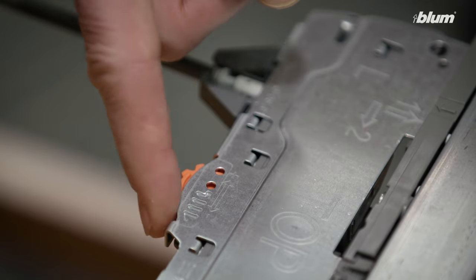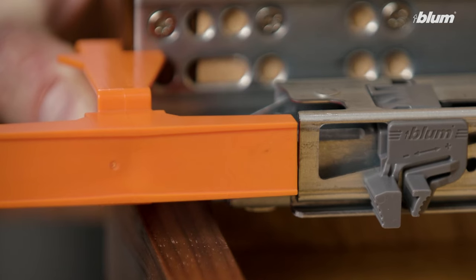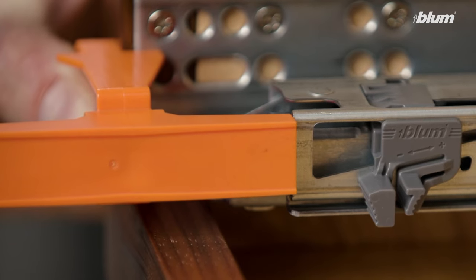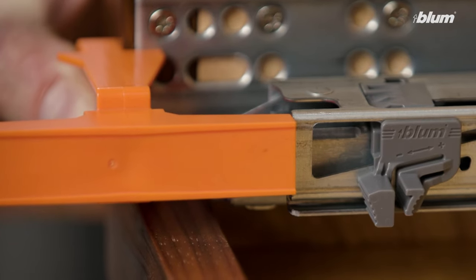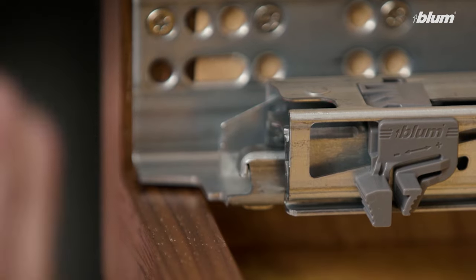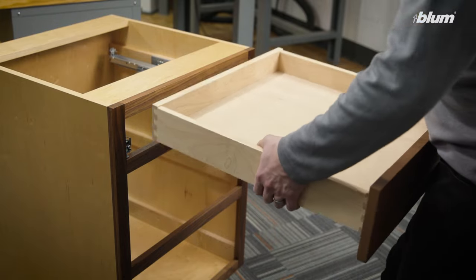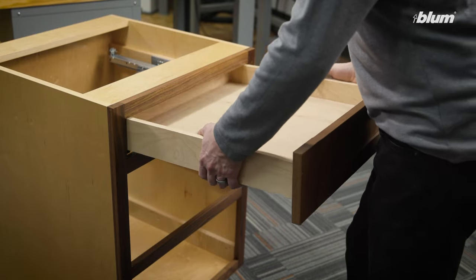Then we rotate the orange adjustment wheel on the tip-on blue motion unit until we make contact with the template. Once we make contact with the template, we set the proper position. We do this on the other side as well. Now that we've set the proper front gap, we can reinstall our drawer box and test our tip-on blue motion application.